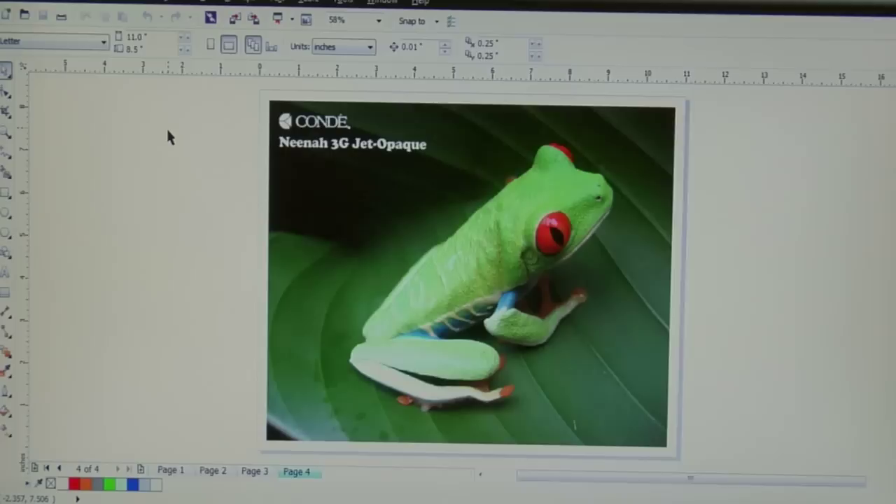Now, while the Neenah 3G Jet Opaque is a lighter feel, it is also going to be more difficult to cut, and we'll tackle that later on in the video. But now, let's go ahead and jump to my computer here so I can demonstrate how to set up your driver to run Neenah 3G Jet Opaque through your printer.